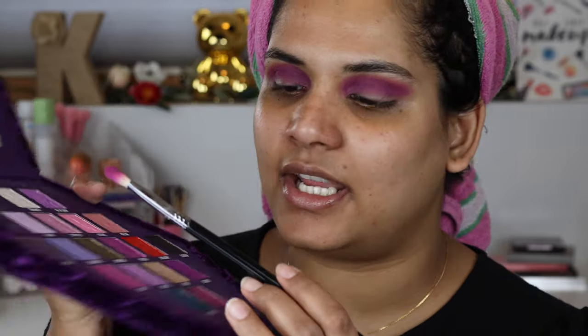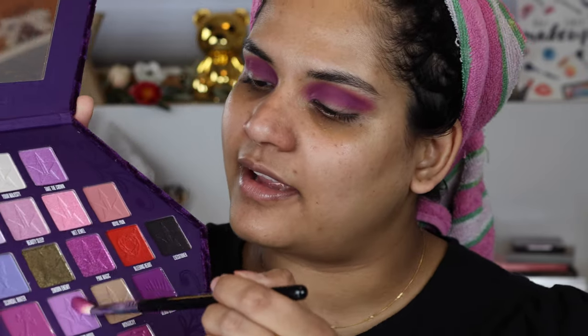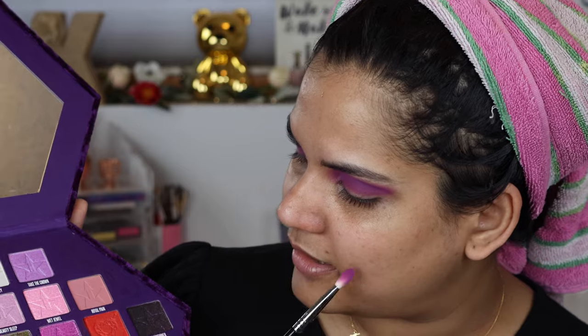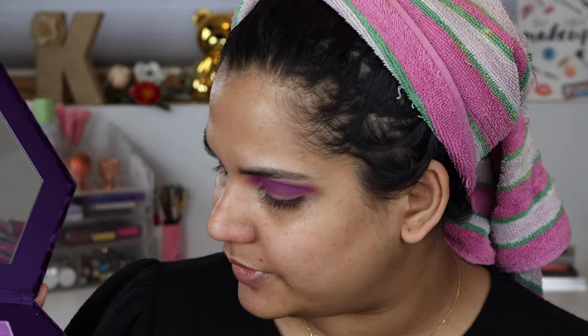Next I'm keeping the same brush and going into Vivid Moon, which is a lilac shade, placing that towards the outer portion of my crease to help blend a little more. Then I'm going into Blood Queen — the dark purple — placing that in the outer portion of my lid and blending it inward to give it some depth and dimension.